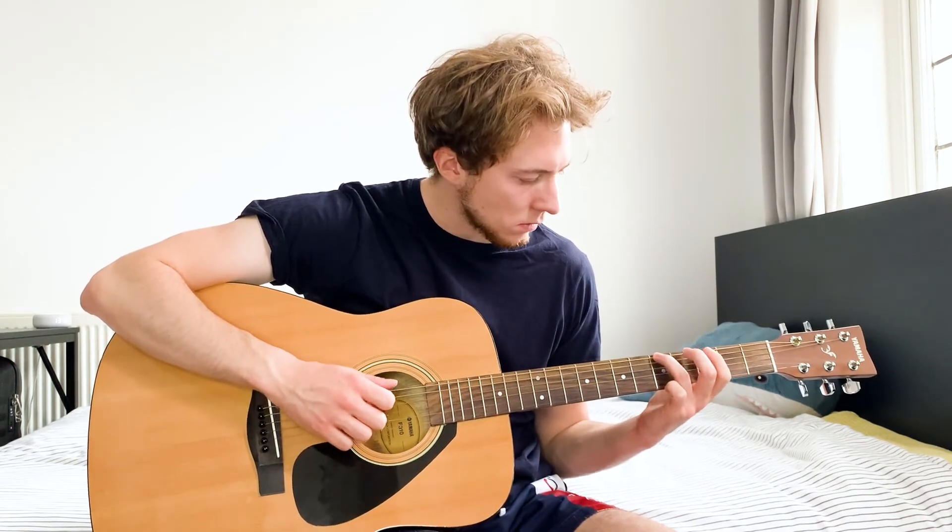Thank you very much for watching and I'll see you in the next video. Bye!